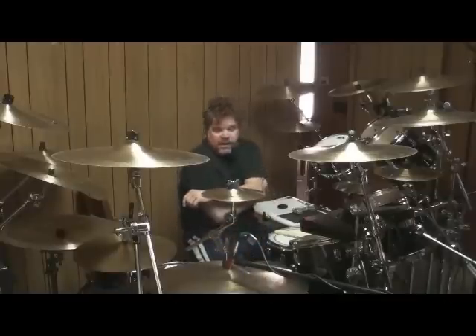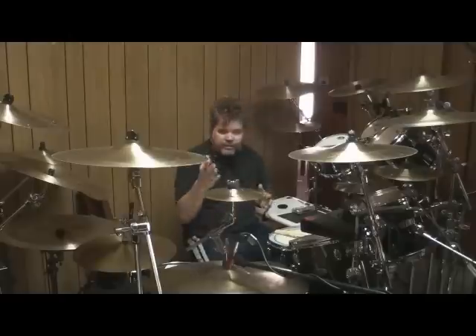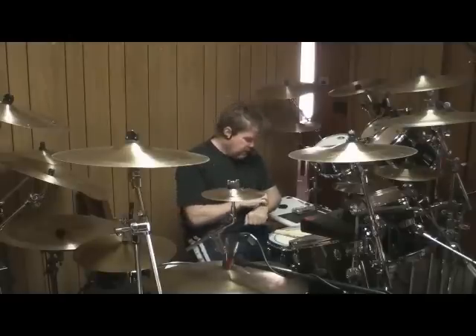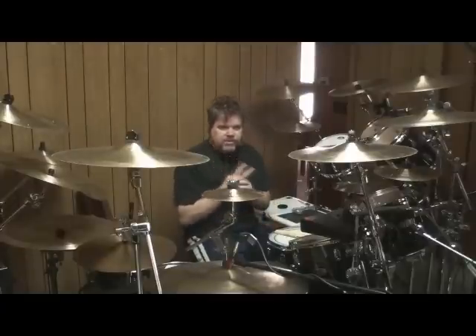I do need cues, and I listen to those cues — that's how I remember where I am so that I don't need to count. A perfect example of that is something I think Neil did on purpose. There are actually two instances of it in La Villa.